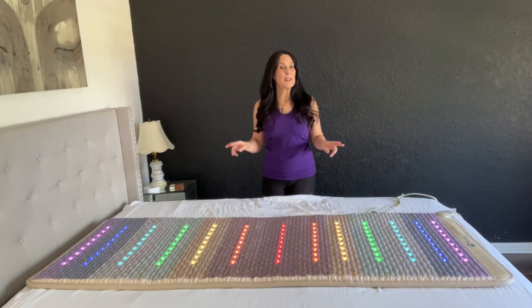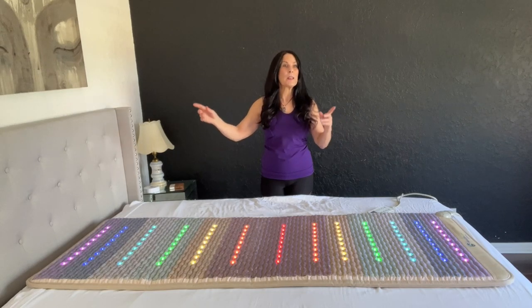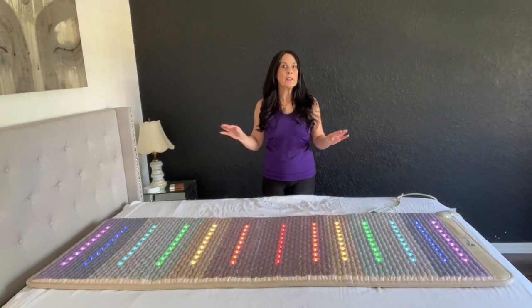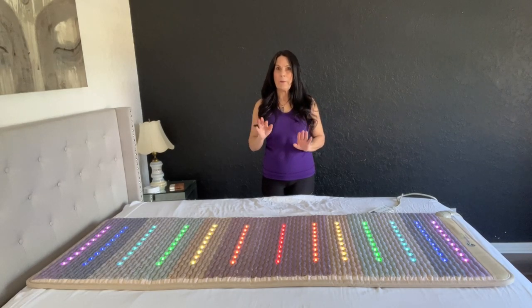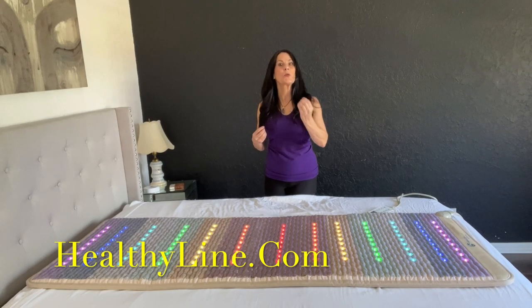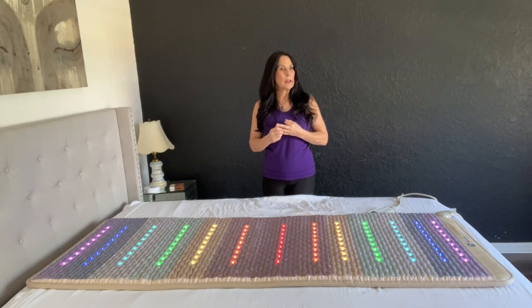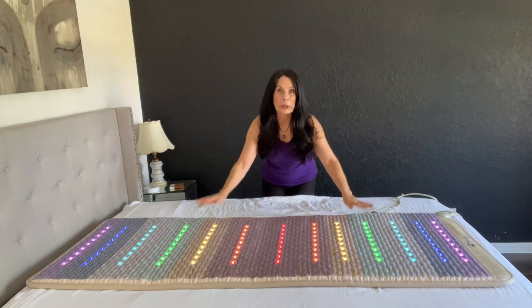The mat comes in different sizes — there's a small, medium, and large gemstone chakra mat, and I think there may even be one bigger. HealthyLine also has so many different types of mats, so make sure to go on their website. If you have a certain health condition, speak with them and they can refer you to what mat would be perfect for you. They have a 90-day trial period and a trade-in program. It's an amazing company and you're going to love them no matter what mat you get. This just happens to be my favorite.